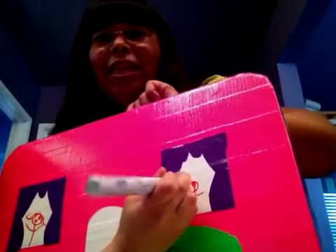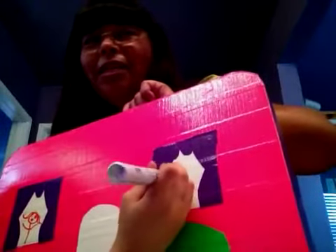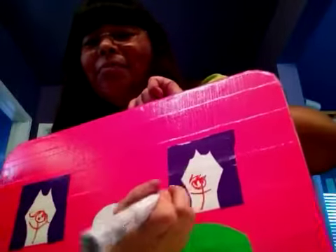We've made some doll clothes for her Monster High Dolls, and we made them out of duct tape. You can find the video on YouTube — I think it's called Kids Simple Crafts, something like that.